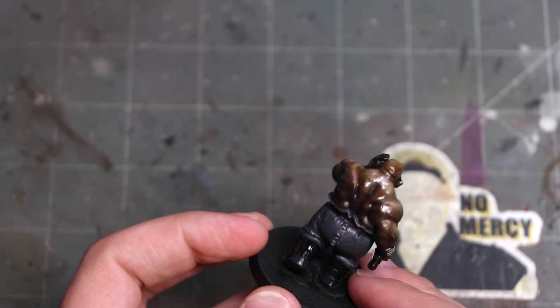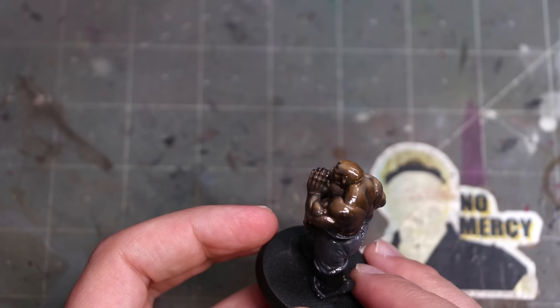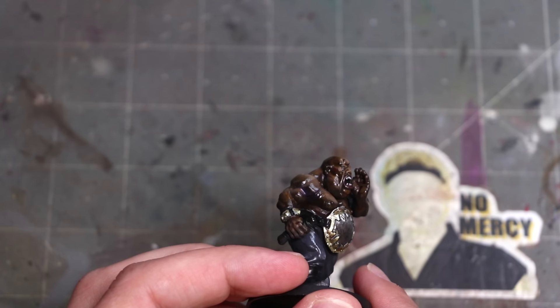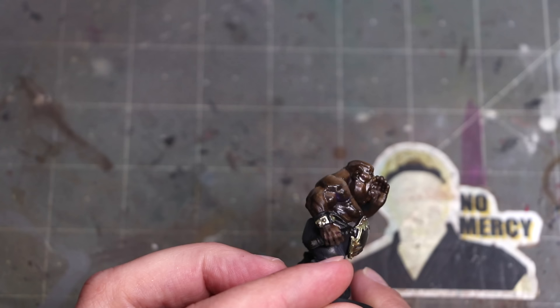As we go down from gloss into Satin, Matte, and Ultramatte, each of those finishes can have different purposes, and you may or may not want your miniature to be in that particular finish. Generally you don't want the whole miniature to be satin, because we don't walk around glistening. As you turn the miniature, if it's completely satin, the light will reflect in the shadows and it will look weird and bad — an easy way to make your miniature look amateurish and unprofessional.